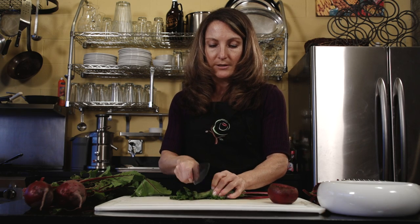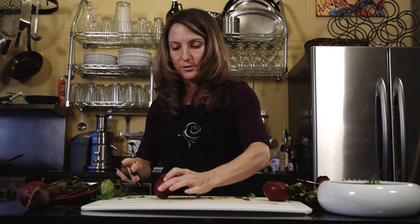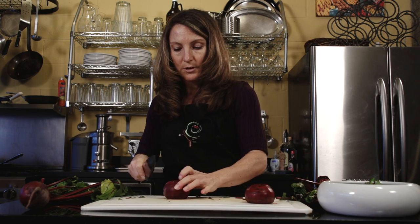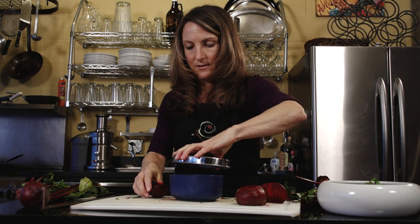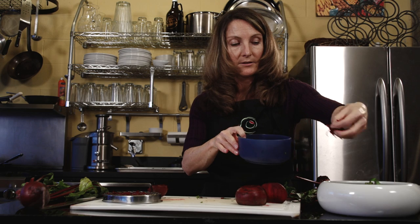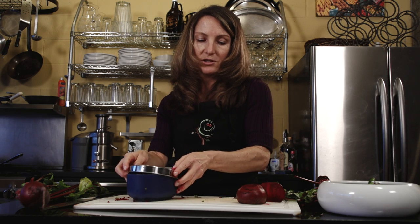I'm going to put the raw beet on top of the greens, and I'm just going to shred it to make it easier to work with. If you have a food processor with a shredding attachment, this happens in a matter of seconds. Beets are such a beautiful color and really great to add to salads. When they're shredded like this, the earthy flavor that some people object to becomes much milder and they're a really nice addition.